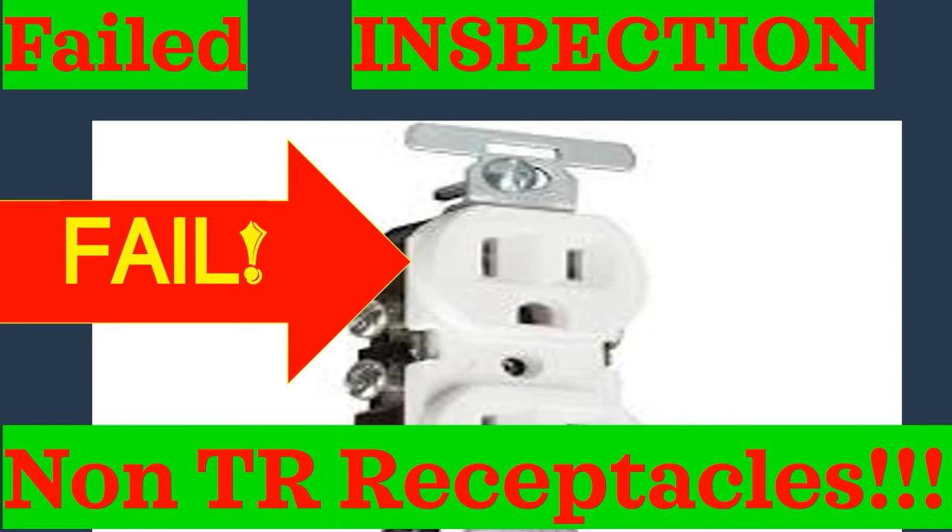Always double-check. A lot of times the receptacle itself will say 'TR,' and definitely on your box or packaging it's going to say TR. Just to recap: check your receptacles as you get them from the store or supply house. Just because the sticker on the price tag says TR doesn't mean there's a tamper-resistant receptacle in front of you. You can grab two boxes labeled TR at Lowe's, have one that's not, and end up failing your electrical inspection. There's a 99% chance your location needs one in residential, and in a ton of commercial locations too.